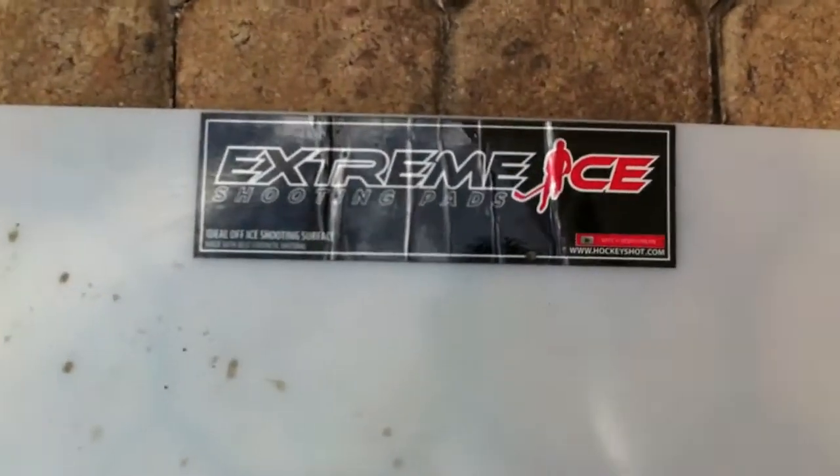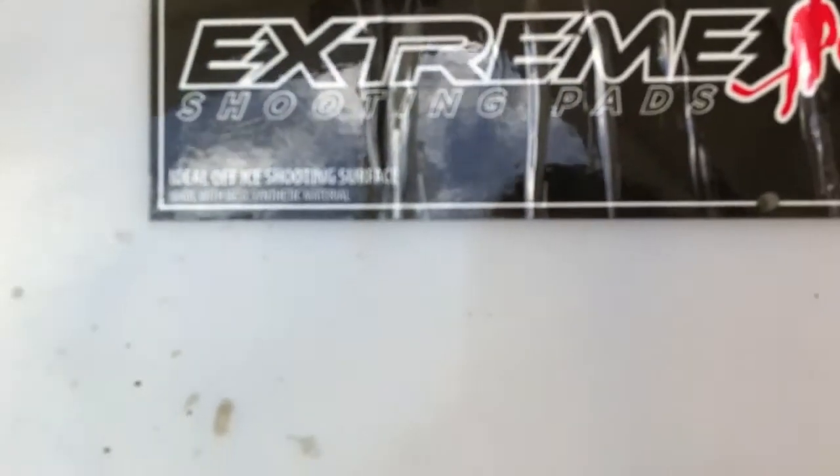And that's pretty much it for the Xtreme Ice Roll-Up Shooting Pad review. Thanks for watching and please subscribe.